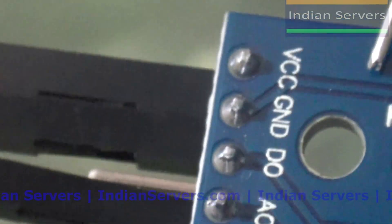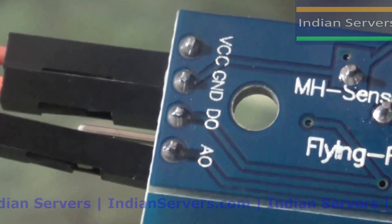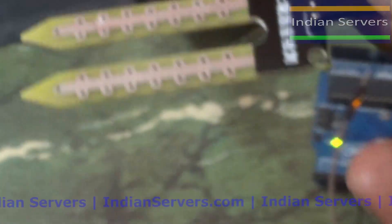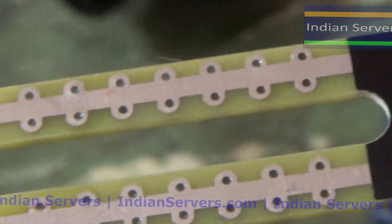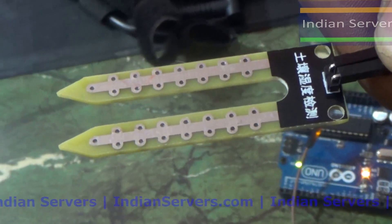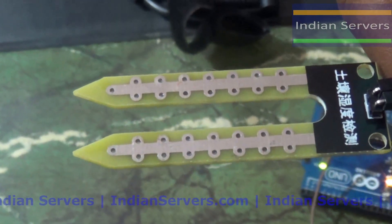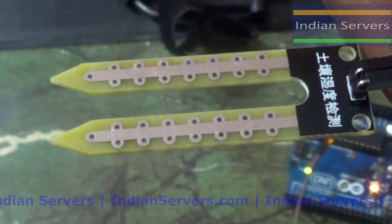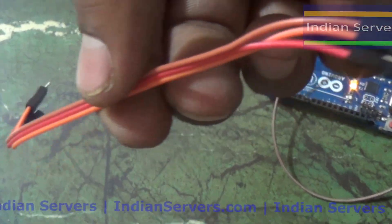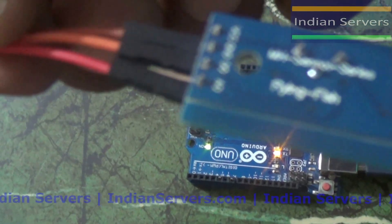This sensor can be used with two types of pins — digital and analog pins of the Arduino. We are going to use the analog pin. Whenever we insert the probe into the soil, we get some analog values, and depending on those values we calculate the percentage of water content in the soil. Finally, we will display it on the serial monitor of the Arduino.